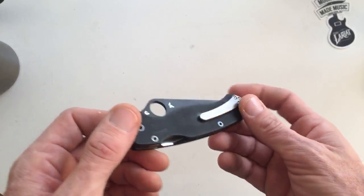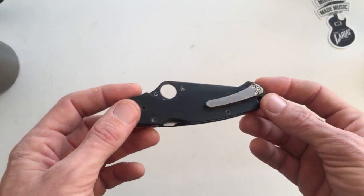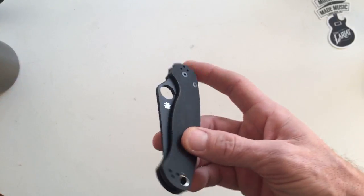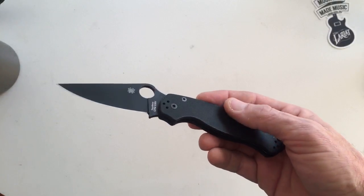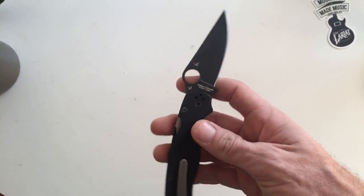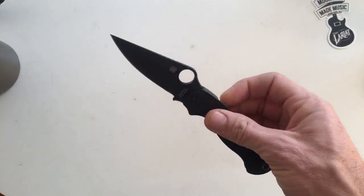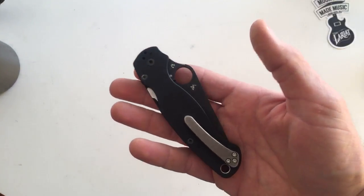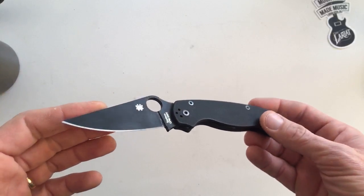I did get a couple of requests, oddly enough, to do this knife video. And there's been some people posting on Instagram really frequently lately of not only Paramilitary 2s, but this one — the black bladed one.